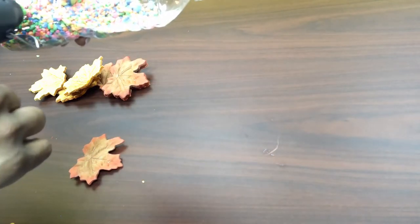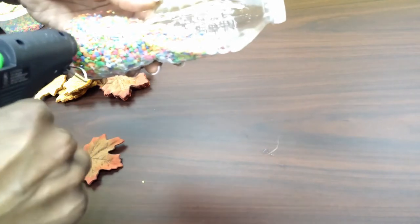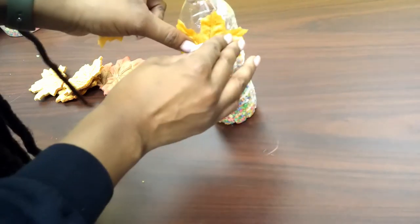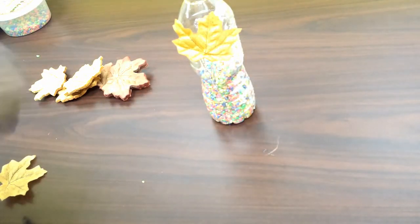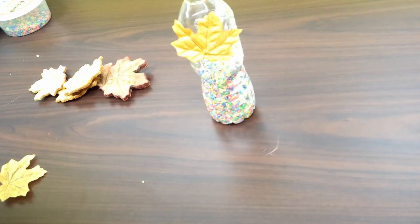Now that we have our water bottle filled with gravel halfway, we're going to take our hot glue gun and apply some along one section of the bottle. You can have a parent help you with this part, or a regular glue gun works just fine. Once you have the glue on, you're going to take your leaves and place them over the hot glue. I'm going to try to alternate with colors — these are kind of sticking together.